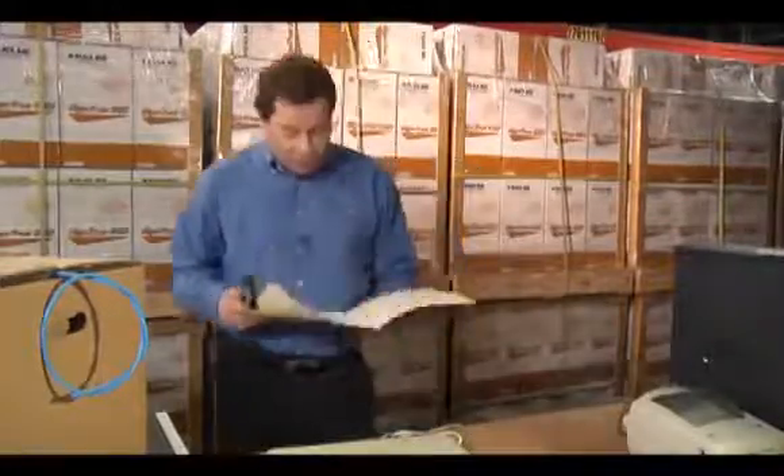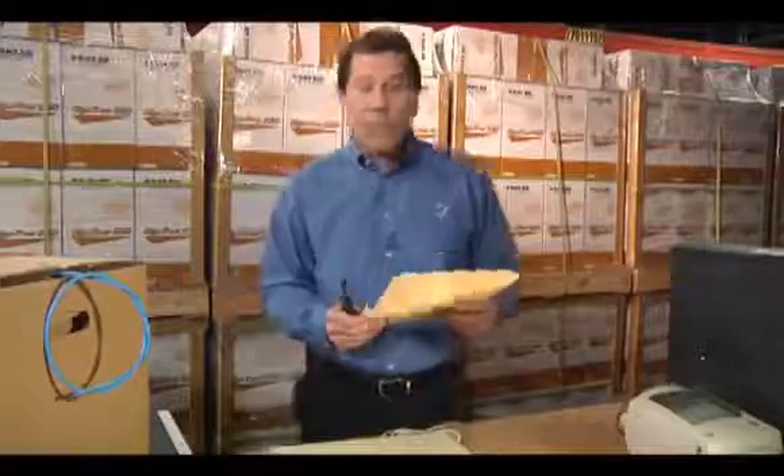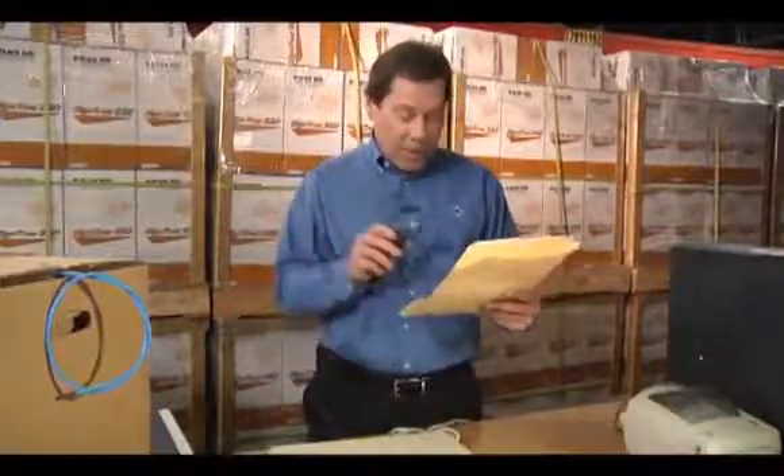Take the old bait-and-switch, for instance. This comes off an actual website for bulk cable. Let me read you the fine print: 'Changes may be made to the listed specification without prior notice. Item received may not match photo or spec shown.' Is this really a company you want to do business with?